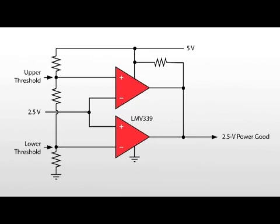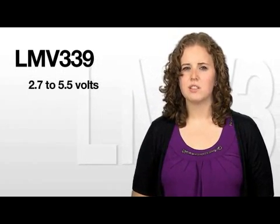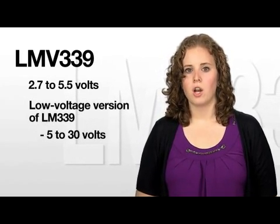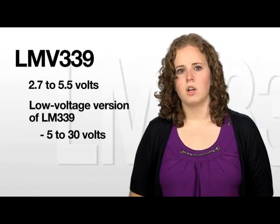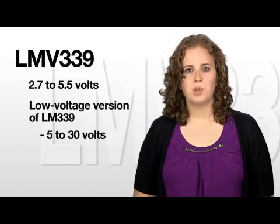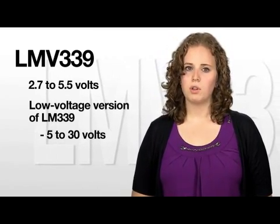The LMV339 uses only 2.7 to 5.5 volts, making it a low voltage version of the quad comparator LM339, which operates from 5 to 30 volts. This device offers specifications that meet or exceed the familiar LM339 device at a fraction of the supply current.